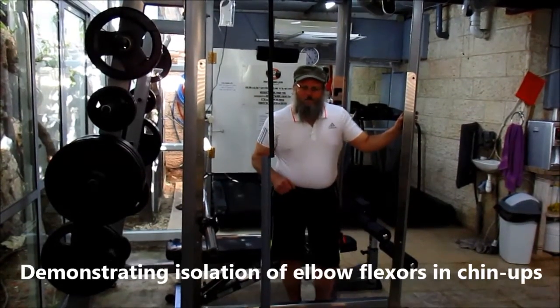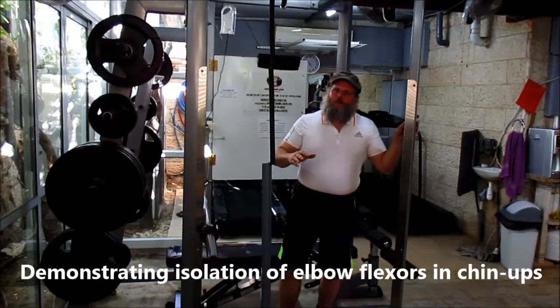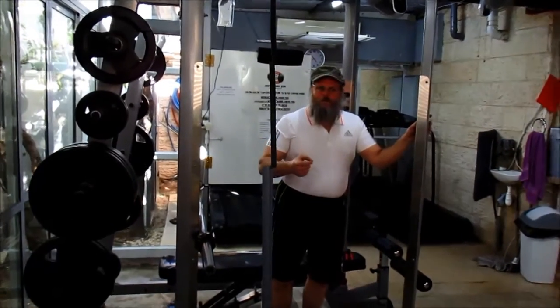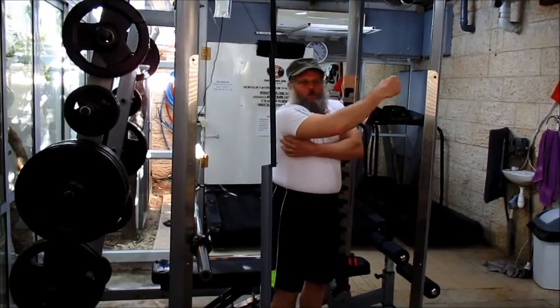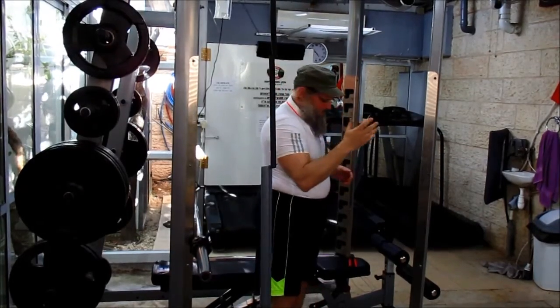Hi, a short video. My name is Yonason Hirschlag. This is a short video about the compound exercise of chin-ups — specifically, if it's possible, theoretically, to isolate the elbow flexors so that they do all the work and only they, or to isolate the lats so that they do all the work and only they.